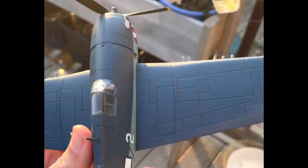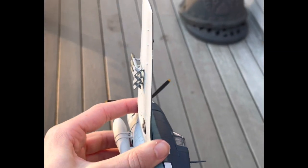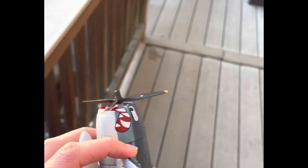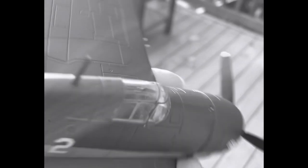Here it is, the mighty Grumman F6F Hellcat. I really think this is a fantastic model toy airplane. The detail of it is just amazing. Even when you look inside the cockpit, they've really outdone themselves — it looks so detailed, it looks absolutely fantastic. Even in the back here it looks amazing; they have absolutely outdone themselves with this thing.